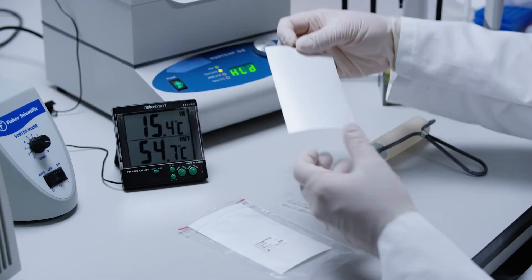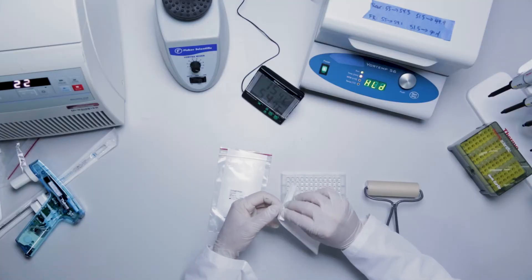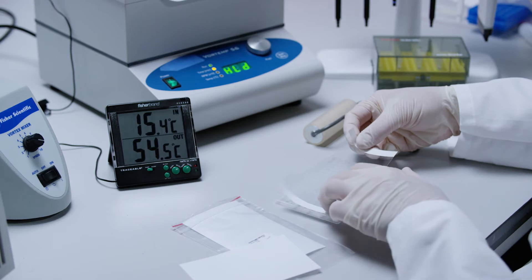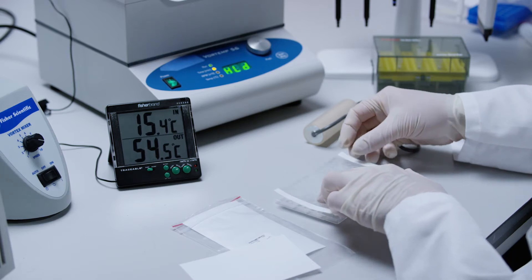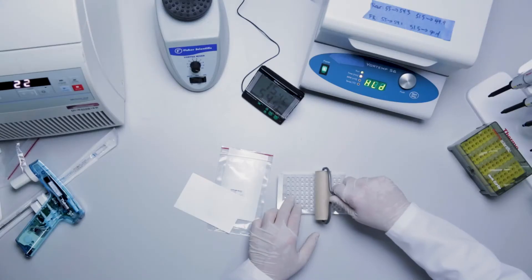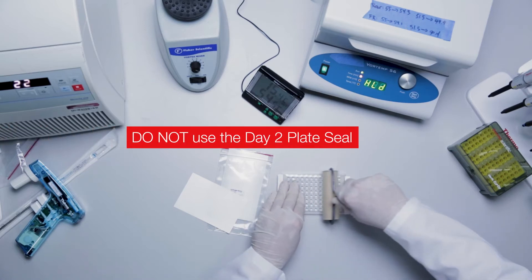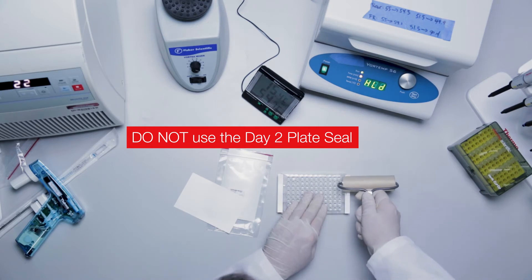Remove the backing of the pressure seal, center, and place onto the hybridization plate. Use a soft rubber roller or an applicator tool to apply firm even pressure to completely seal the plate. Ensure that all edges are properly sealed to avoid evaporation during overnight incubation.